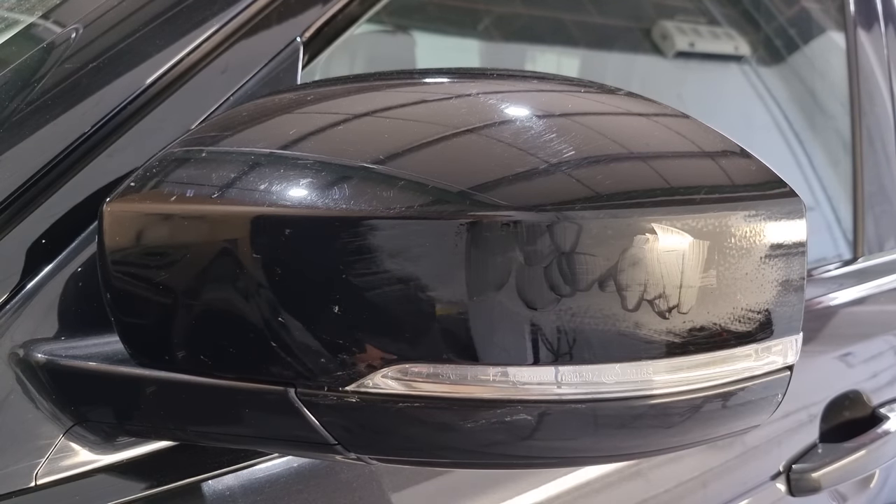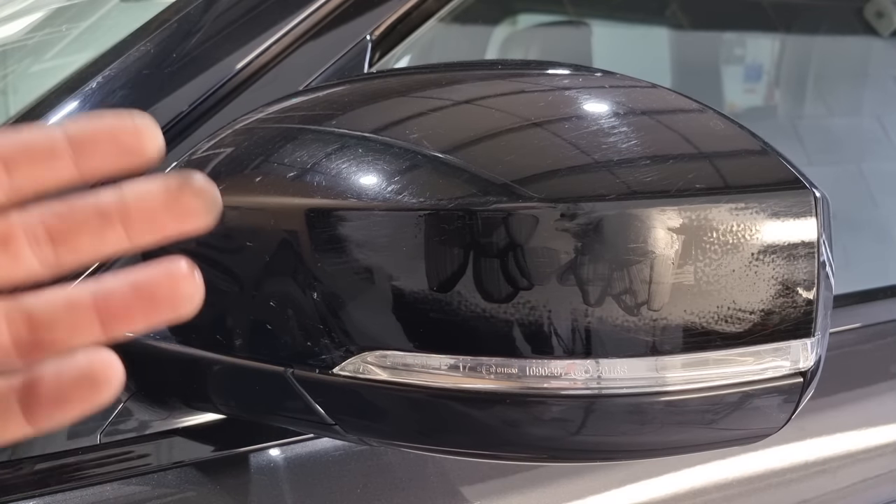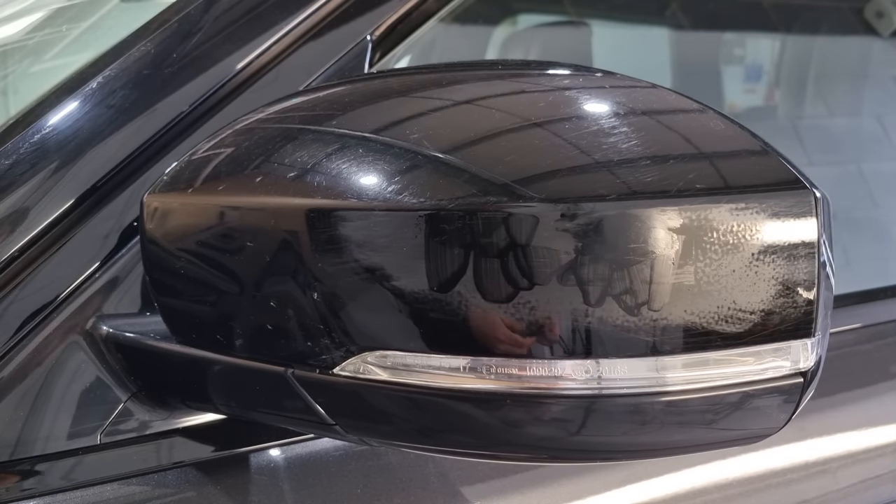Okay, so what we're going to do now is let that dry. You can force dry it with heat lamps or a hot air gun, but I just like to let it dry sometimes, especially when the temperature's quite warm outside. I'm probably going to leave it about 20 minutes and then come back to it with the next stage.